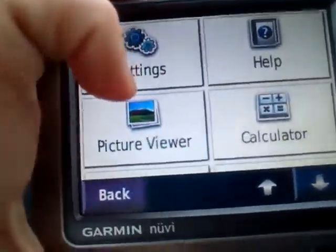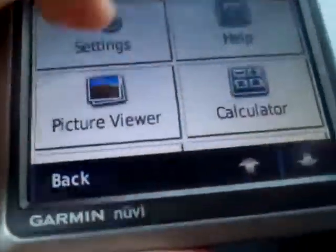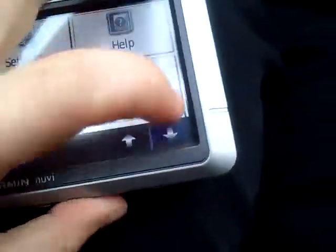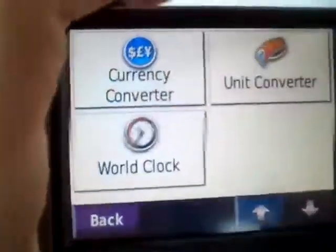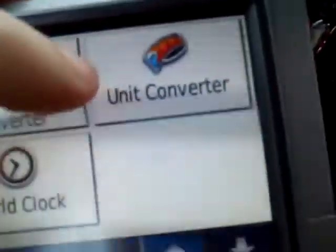It's got a picture viewer. So if you travel a lot and you miss your family, you can install their pictures here via the SD card. We've also got a calculator so you never get caught short of any change. And if you travel a lot, you've also got your currency converter and a unit converter.